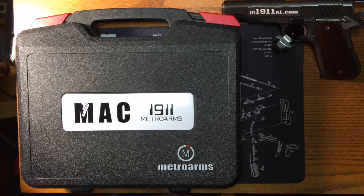Hey everyone, this is Dan with M1911A1.com. I've got another great unboxing here for you. This is another Mac 6-inch Bullseye, another replacement gun from my stolen arsenal that was taken from me about a month ago.